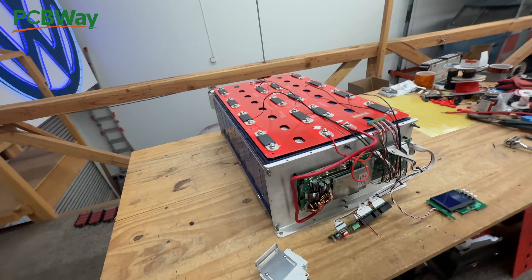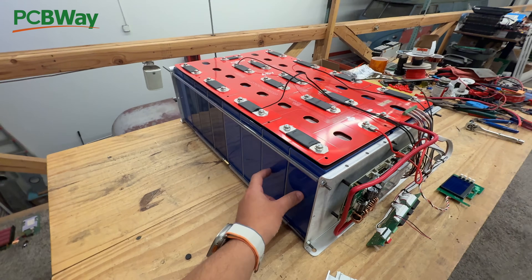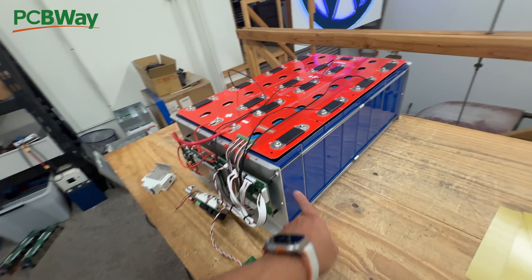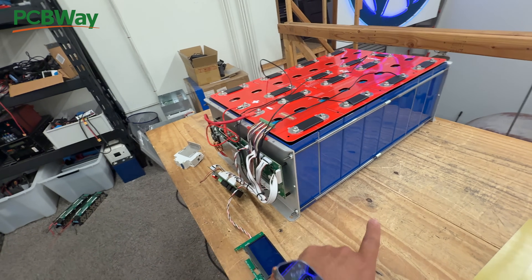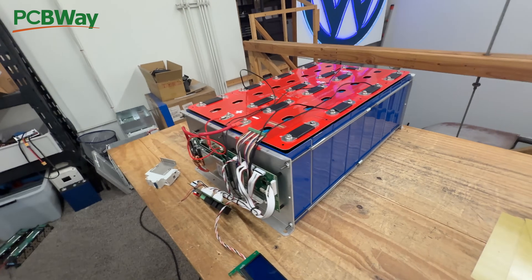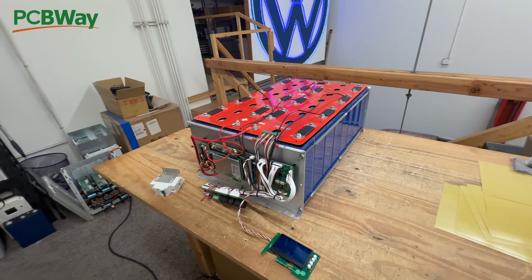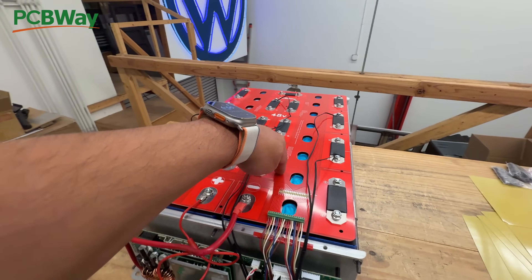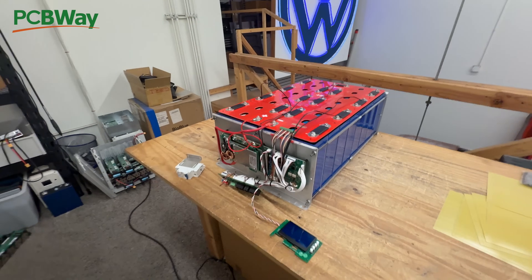One of the biggest things that we've done is gotten a bunch of these cells. These are the large format lithium-ion phosphate cells, and they come in 280 amp hours, 300, 304, 314, all the way up to 320, and some of these are testing at 330 amp hours. But they're all the same physical size, and so what we've done is made a bunch of these bus bar PCB boards just to help people make a battery pack out of them.